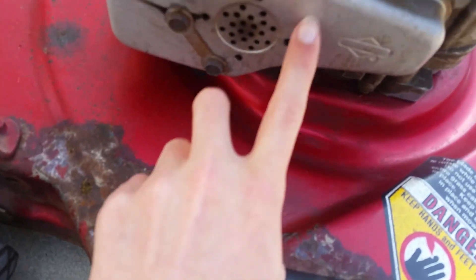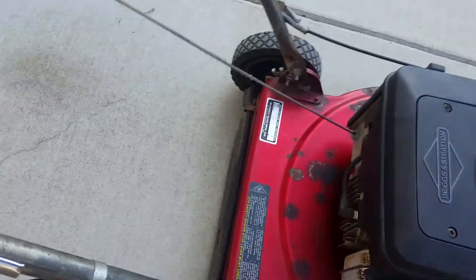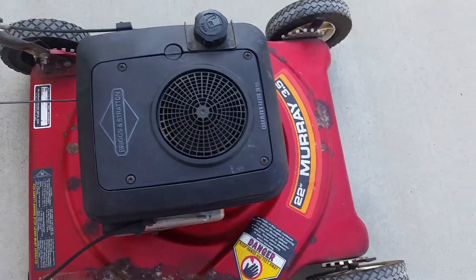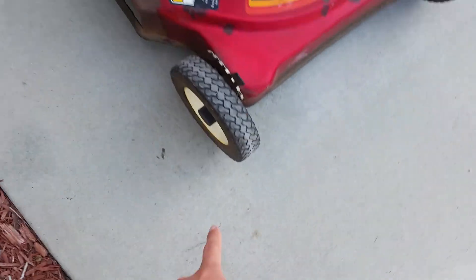This mower does not burn any oil — it was well maintained. My neighbor gave it to me. I was going to try to fix it up to make it look brand new, but the main reason why I didn't is because the body is pretty shot.